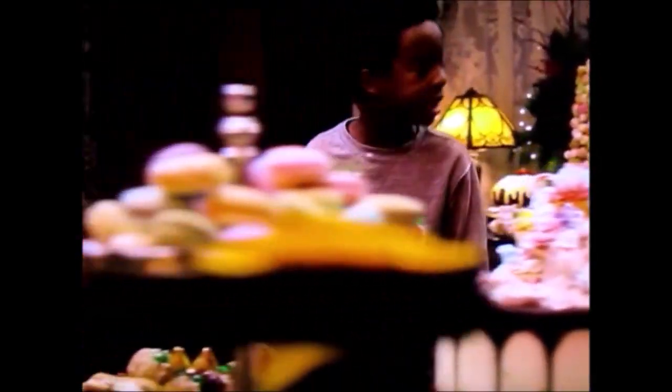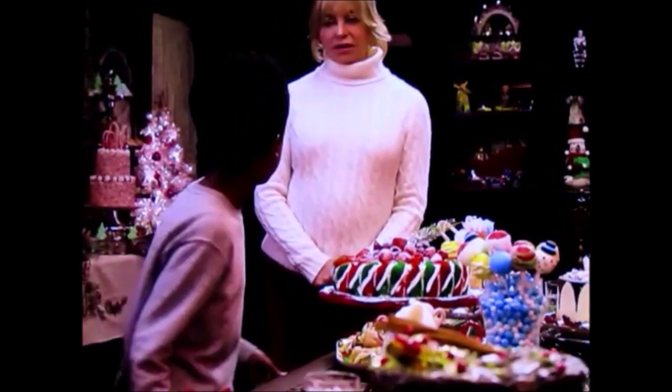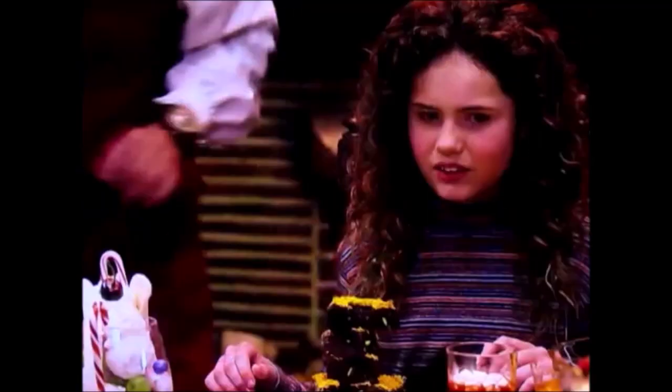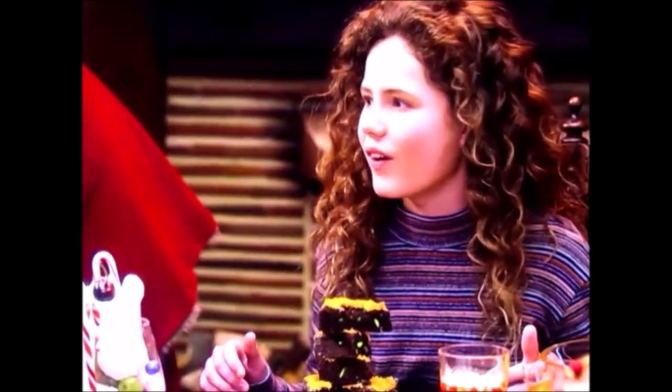My dad's really strict about me eating protein and vegetables before I deserve dessert — as he should be. But this isn't dessert. Everything on this table is super healthy for you. I've created some new recipes that make all the food you hate look and taste like all the food you love. Would you like some broccoli?